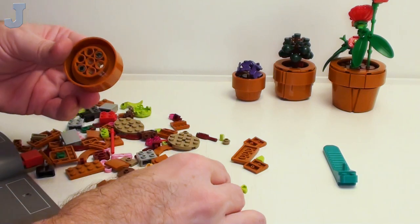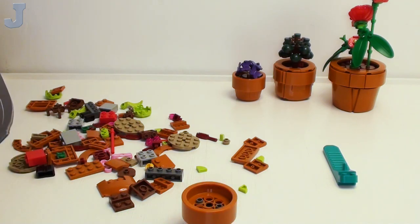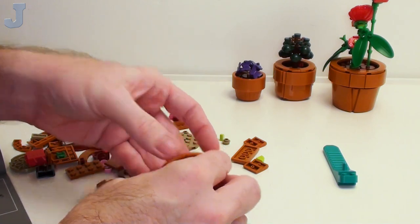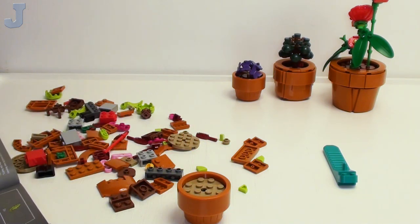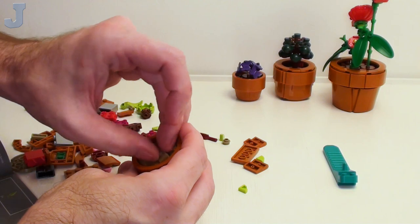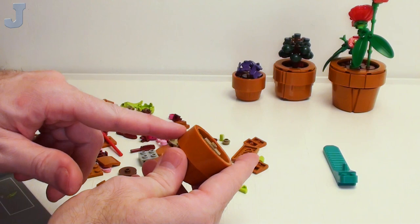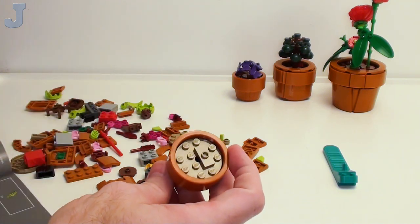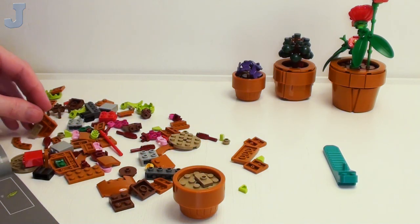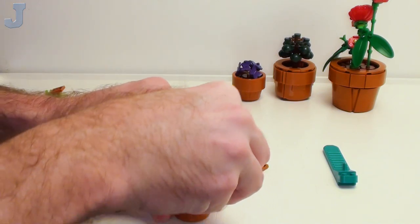I've got to remember to really force this thing down — it's not sitting well. You know, honestly, these can make great planters. If you can get these in medium stone gray or dark red, you can use them for planters in your city too. It's like a little flower, but it'd be pretty cool.